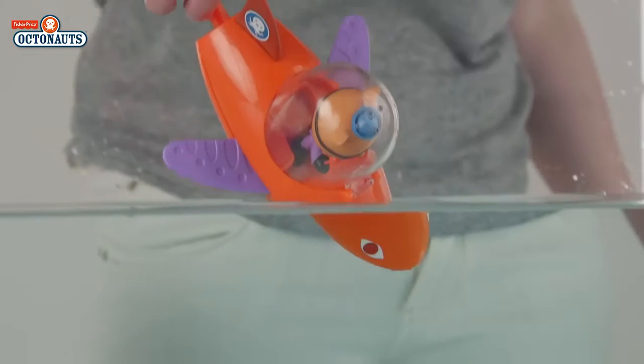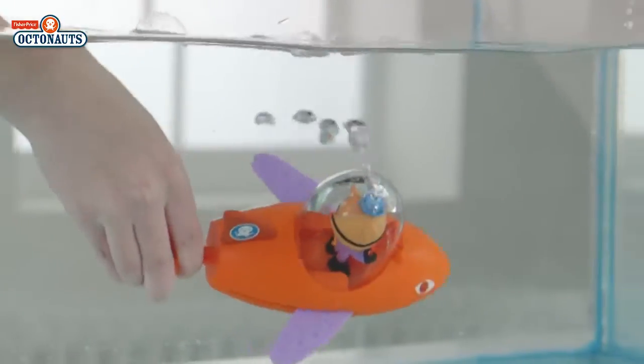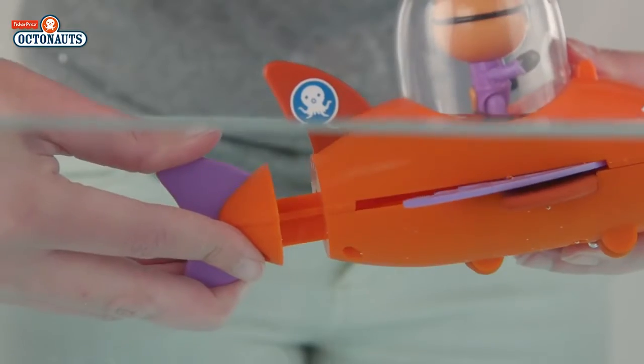Gup B also has the ability to transform into flying fish mode. Launch him into your bath for underwater missions, push and pull his tail to squirt water and move the wings back and forth.